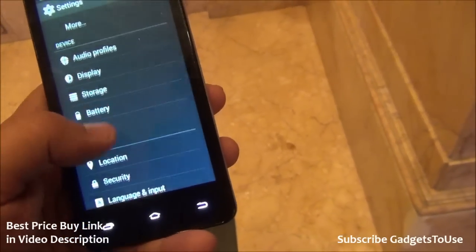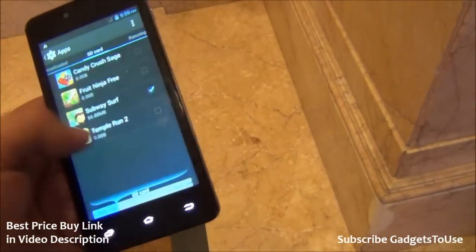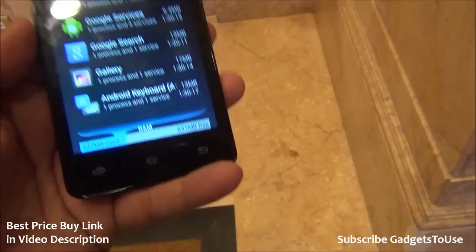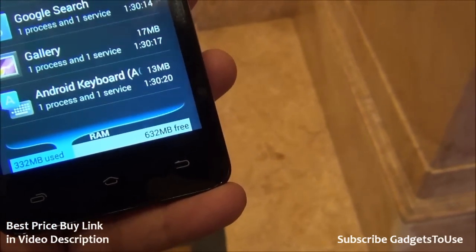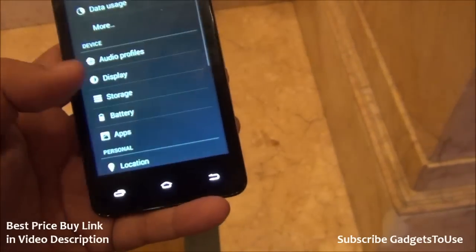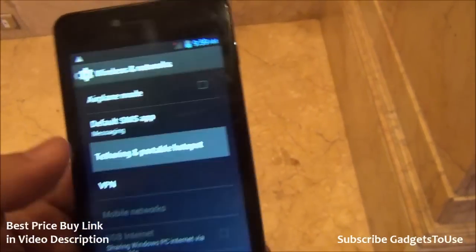Let's take a look at the RAM — we have 1 GB of RAM on this device. Out of 1 GB of RAM, approximately 631 MB is free, which is making this device pretty responsive and there is no issue at all as far as the overall UI is concerned.